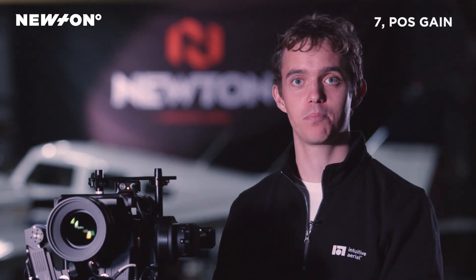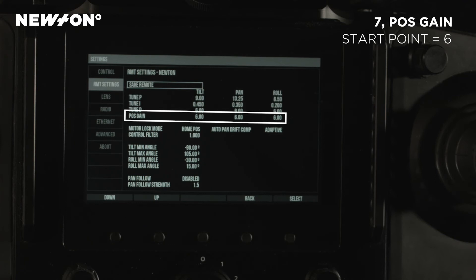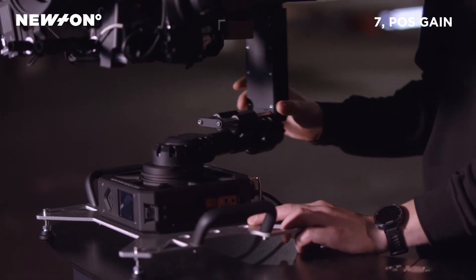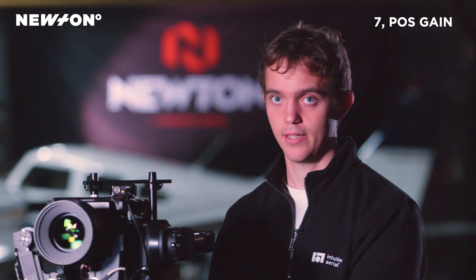Now we're going to talk about the positional gain — the parameter called post gain in the Dominion graphical interface. The post gain setting basically determines how quickly we return when subjected to vibrations. A higher setting will mean that we return more quickly on each axis.